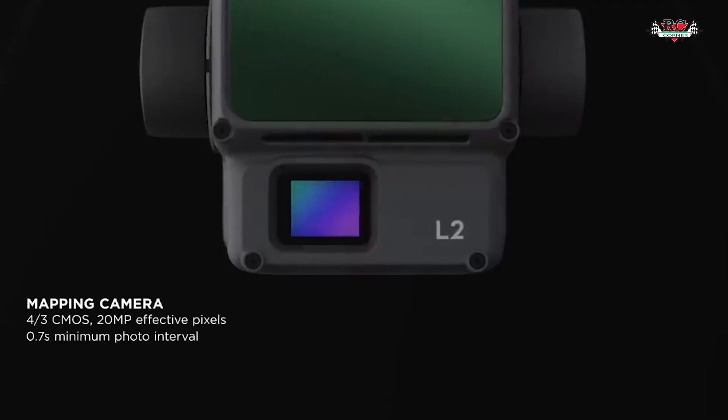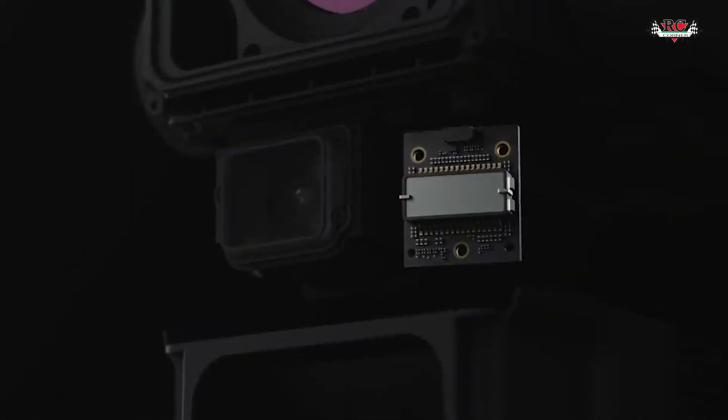Now, the P1, L1, and L2 cameras all capture very high resolution images. The L1 and L2 cameras use a 20 megapixel sensor which is built-in and fixed.